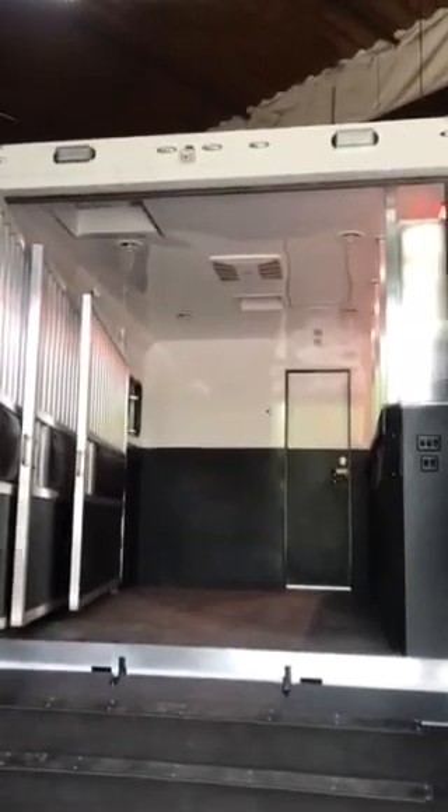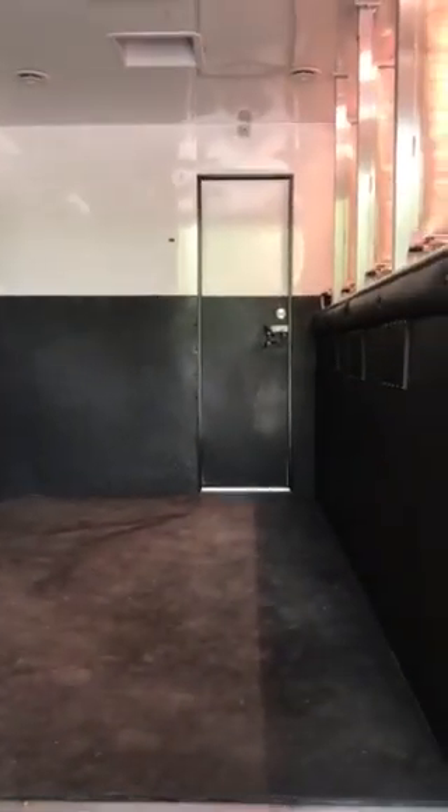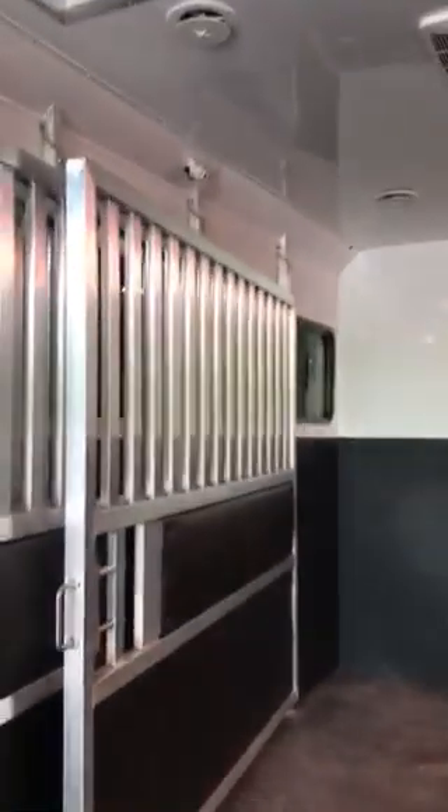There are spotlights at the back and a reversing camera. Moving up to the hydraulic rear ramp — it's really solid. The horses just put their hoof down, feel how solid it is, and they go straight up and load. We've got all the controls here for the watering system and the lights — spotlights on the back and lights inside.